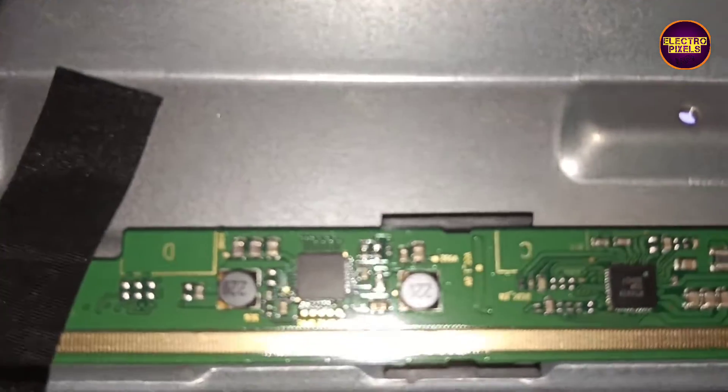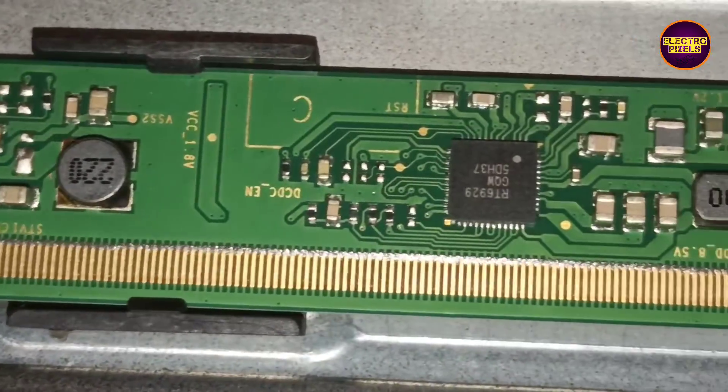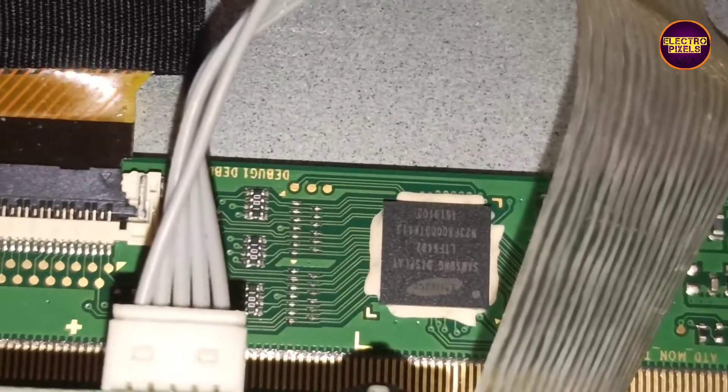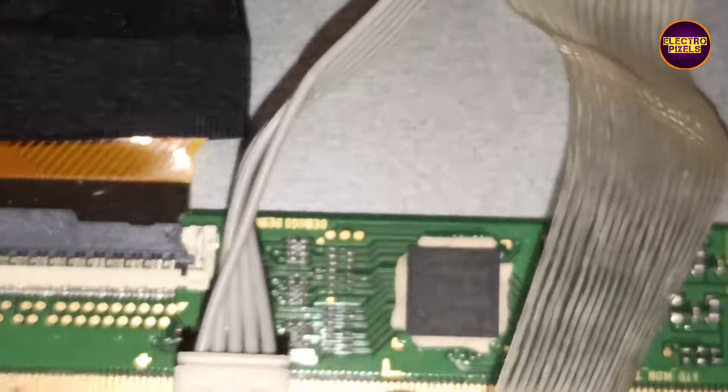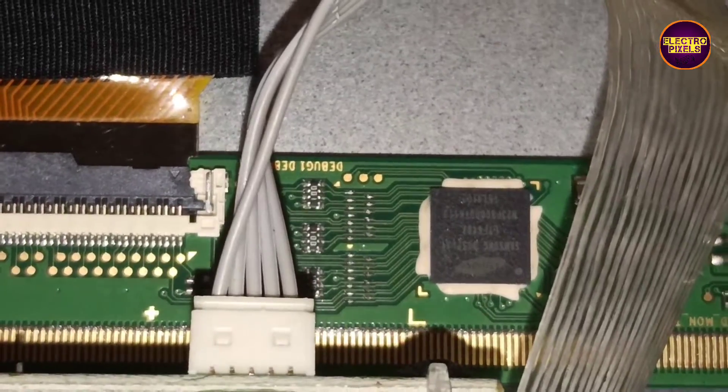This TV comes with a full HD Samsung panel. We already opened the TV back cover for repair. While checking, we found that due to internal shorting in gate signals, the panel DC to DC IC goes to protection mode, and because of this it doesn't generate any basic panel voltages.